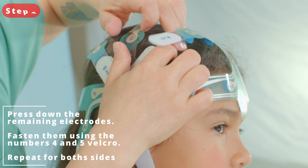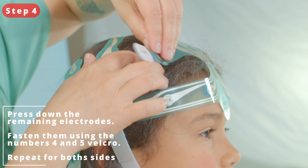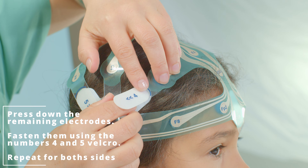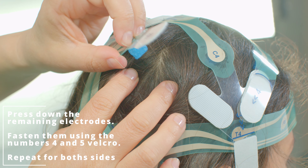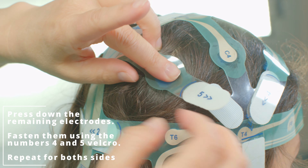Step 4. Place the frontal electrodes marked with number 4. Again, make sure to part the hair as you go. Next, apply the parietal electrodes marked with number 5.